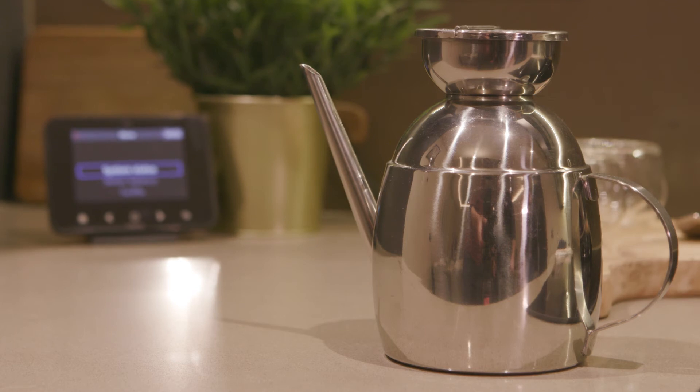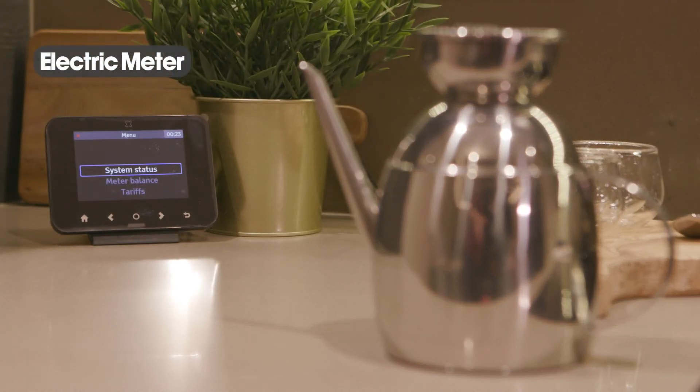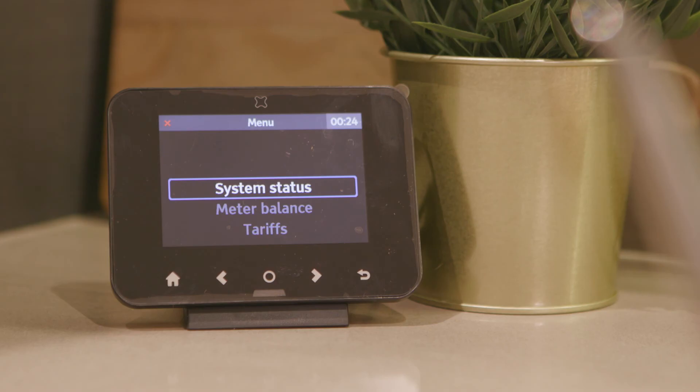Smart meters are being installed in all apartments for your use, as the electric meters are not accessible and are located within the landlord's meter room. You will be billed directly via the service provider for your electric use. If you ever do need a meter reading, please contact the building management team or concierge to arrange.